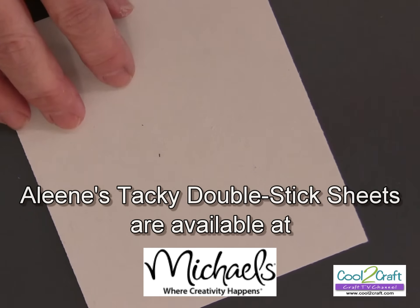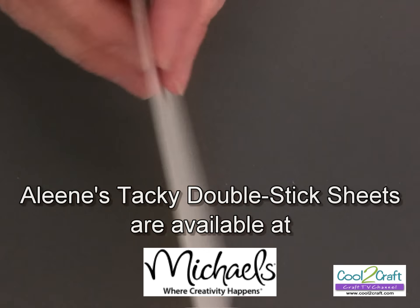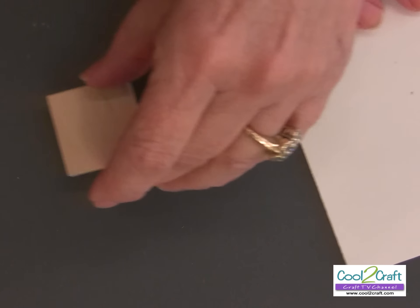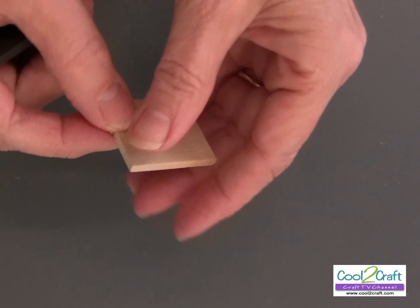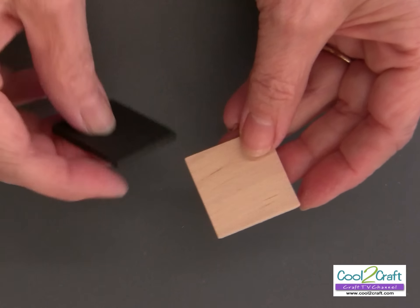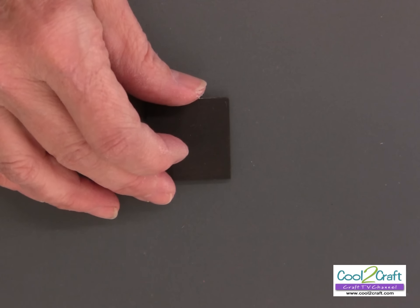The Aleene's Tacky Double-Stick Sheets come four and a quarter by five inches, with a top liner and a bottom liner, and in between is a dry adhesive — it works perfectly for this project. I'm using a little square piece of wood you can find at your craft shop, about one and a quarter by one and a quarter inches, maybe an eighth of an inch thick, and I have pre-painted my pieces with black acrylic paint.